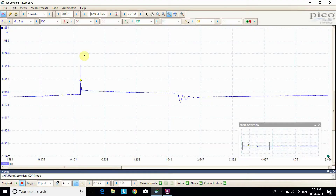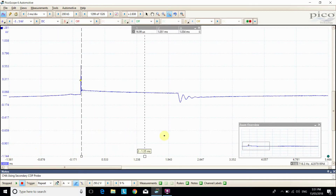Looking at a good spark event here — I'm going to drag across these cursors from the start of the spark event to the end of the burn time here, and it's measured for me up here. There's 2.13 milliseconds of burn time. That's a great coil — it's able to create a good spark lasting approximately 2 milliseconds, which is great. And then we see it ringing out at the end, compared to our other one which had zero burn time at all.